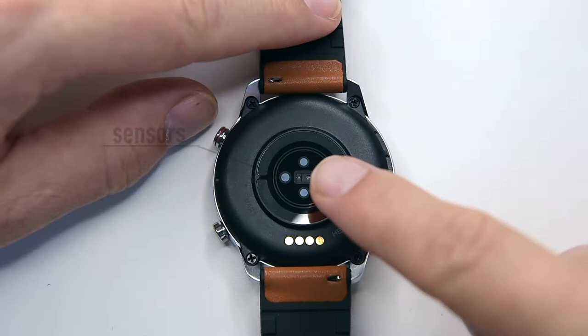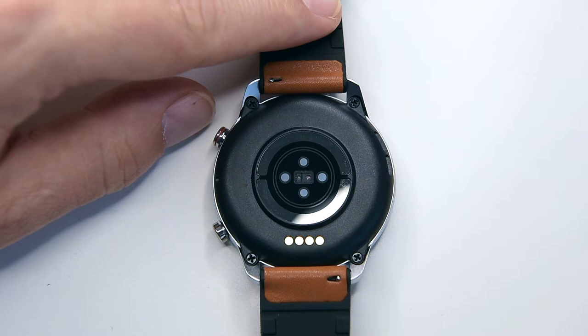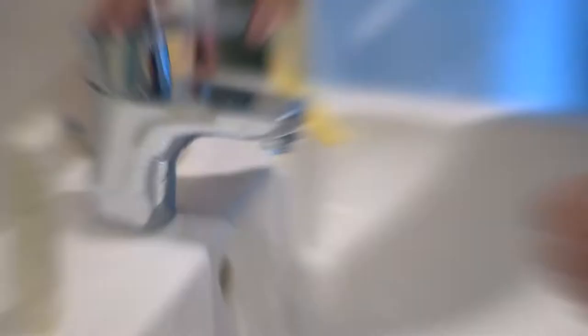It has an amazing build quality — the body is made out of aluminium with a beautiful matte finish, giving the smartwatch a fancy look that slightly resembles the Huawei GT Sport watch. There are PPG sensors and magnetic charging pins, two buttons on the side of the case, a microphone, and a speaker. The display is around 1.3 inch TFT LCD with a resolution of 240 by 240 pixels and three levels of brightness. It also has an IP68 waterproof rating, so no worries about getting it wet while washing your hands, taking a bath, or even swimming.